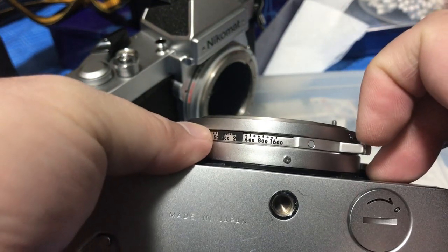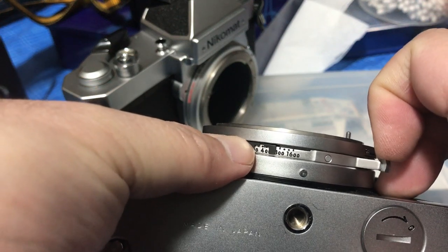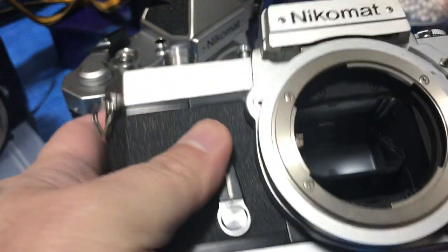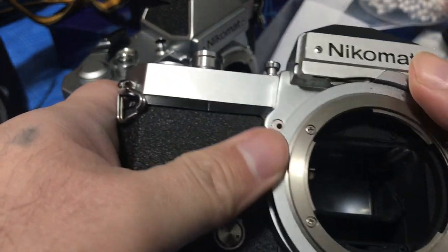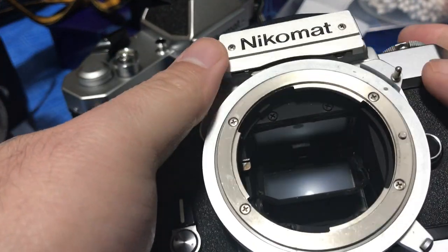I also have the Nikomat EL, which is totally different from the mechanical FT series because it's an electronic shutter camera. We'll get to that one of these days — it's a very wonderful camera to be honest.